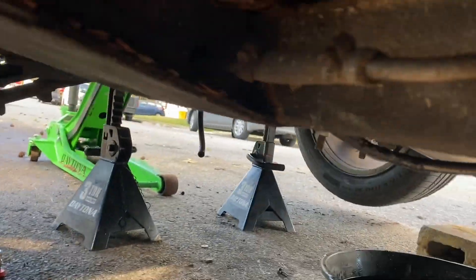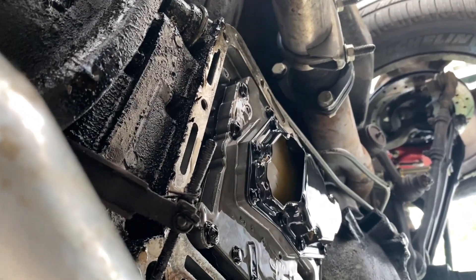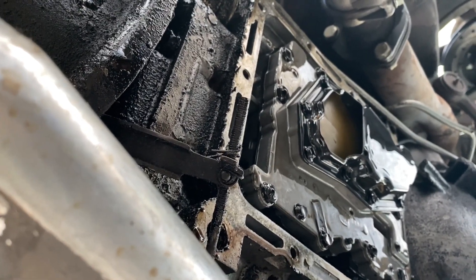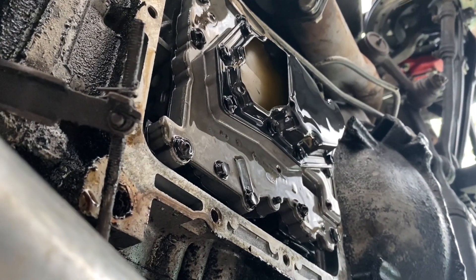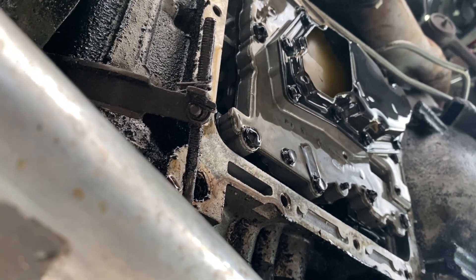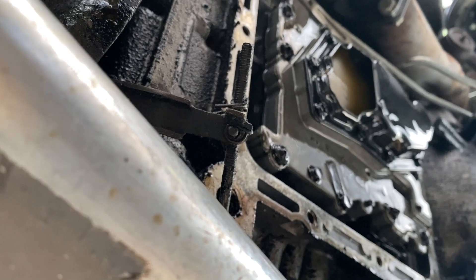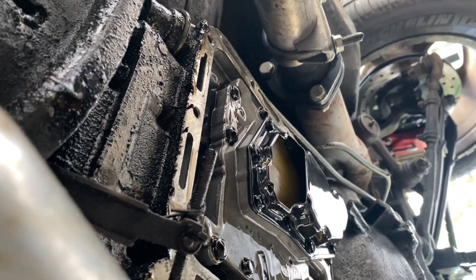I'm going to let the transmission sit and drain, really trying to get everything out. It all looks original and actually in pretty good shape, which will make my job easy — no gasket maker or anything on it. I'm just going to wipe it down and hit it with a Scotch pad to get any debris. Then I'm going to run to the auto parts store to get some thread locker and gasket maker, then put the new gasket and pan on and refill with fluid.